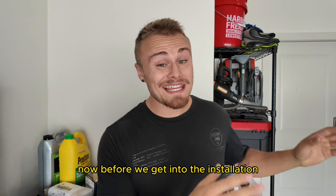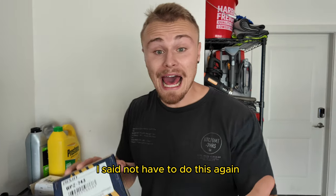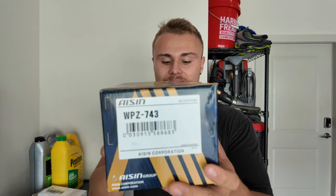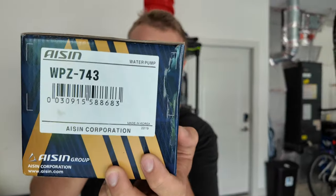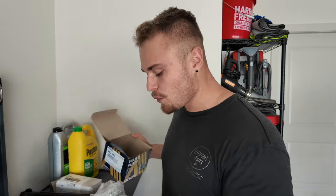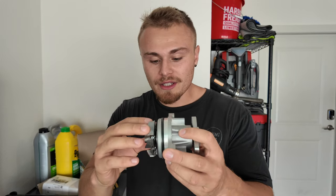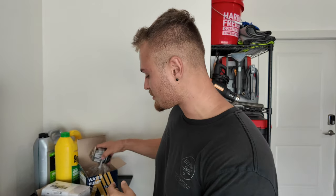Before we get into the installation, I want to show you the specific parts, because it's very important to order the right stuff. For the water pump, I have the AISIN part number WPZ-743. I know this isn't the OEM pump, but AISIN is an incredibly good manufacturer — they actually supply OEM water pumps for Toyota and a couple of other manufacturers, which is why I really trust them.